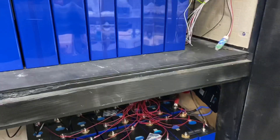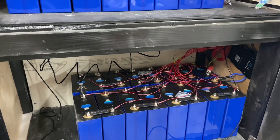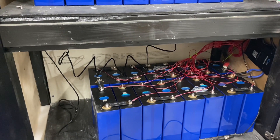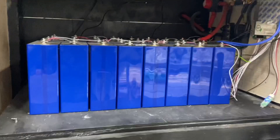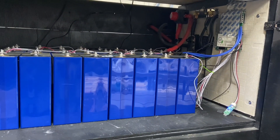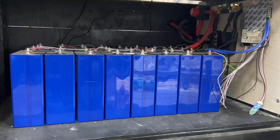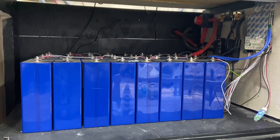There are different things I like about each BMS and this hasn't been running long, so we'll see. The JK still needs some more documentation and support — there's some online but not enough. The Overkill, they go overkill on the directions: there's all kinds, they send it with a color graph on how to do it, lots of guarantees. Really cool BMS, but passive balancing — so kind of a weak balance. If you've got healthy cells there's really no issue there.